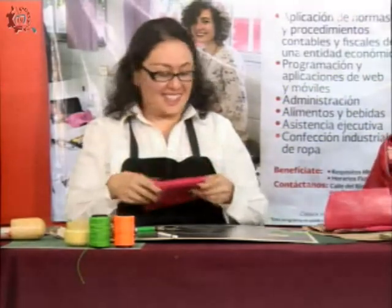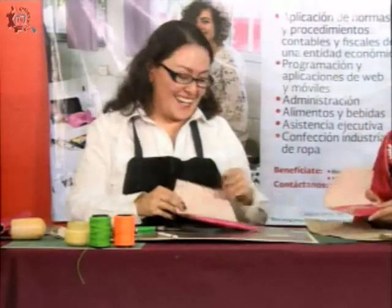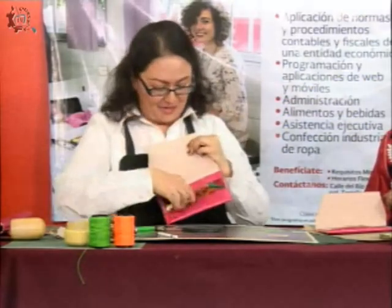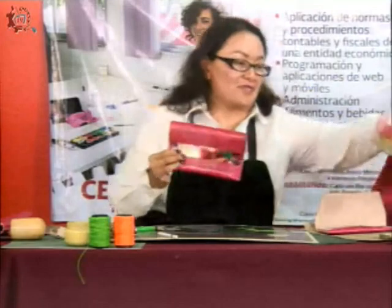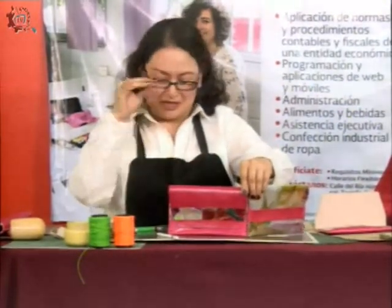Excelente, 20 minutos profesora. Aquí está ya el ejercicio terminado. Como aquí se ve la pestaña, ya esto va a entrar y ya tienen terminada su bolsa. Aquí está al revés, les traje las dos para que las vean. Así de rápido es esto, ¡qué maravilla!